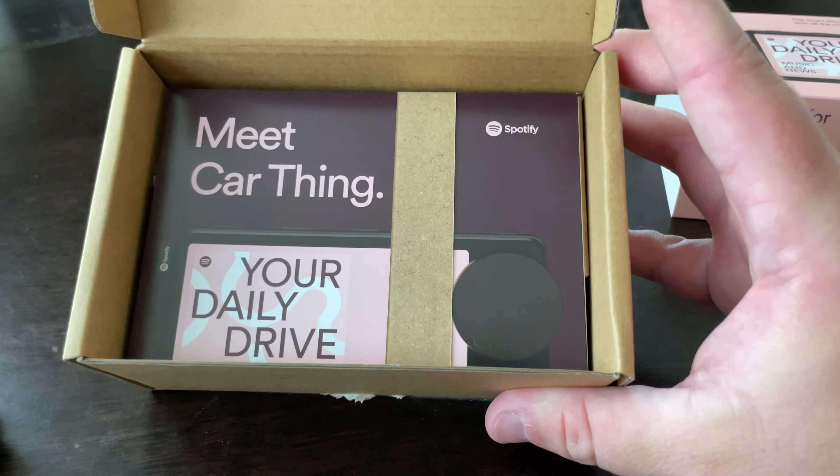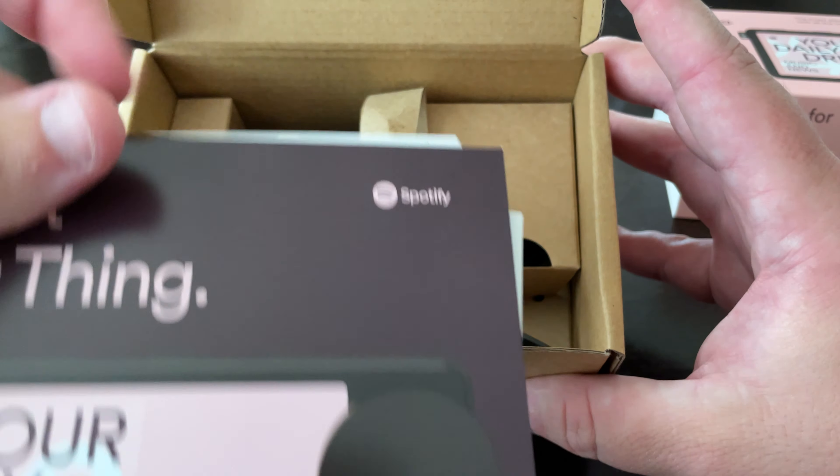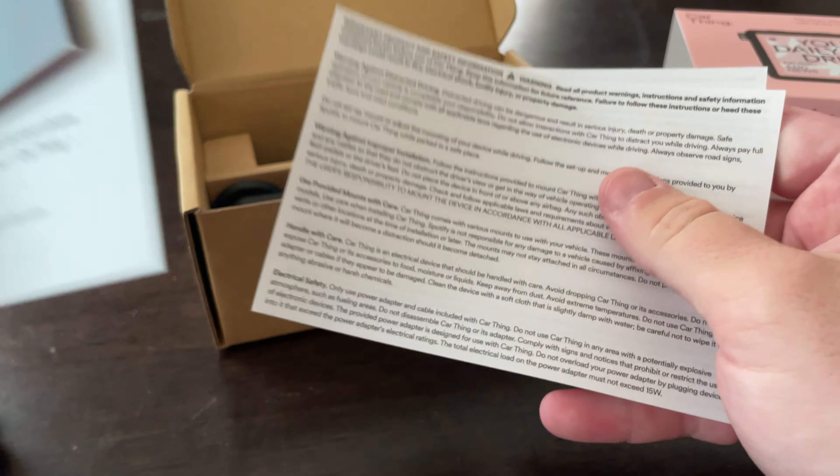Let's see what else we got in the box. Some manuals here — meet your Car Thing, or meet Car Thing. Setting up and some other stuff.